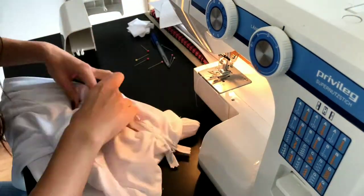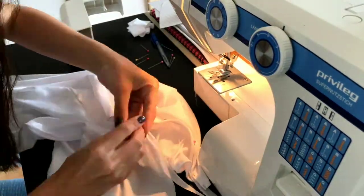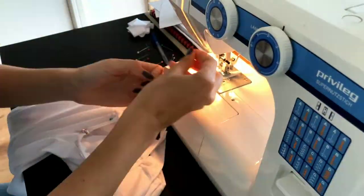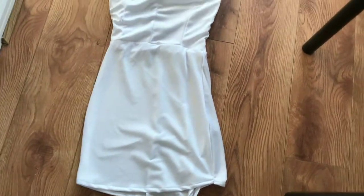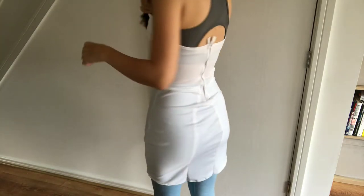I used two layers for the bustier. My under dress then looked like this. I had to add more fabric through the center of the skirt as it was too tight.